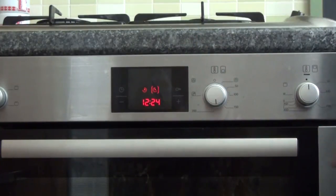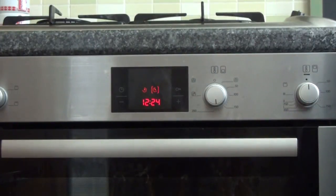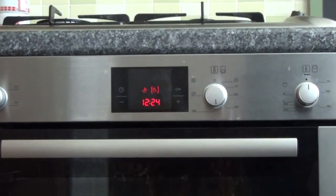It will just simply show you the options left. So the delay start here is 12:24. Now 12:23, so we've got less than a minute to go, and the cook time of just under a minute.